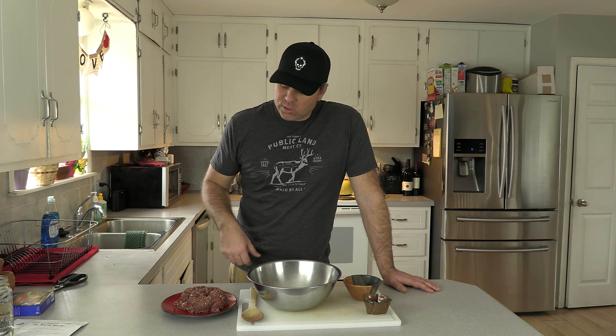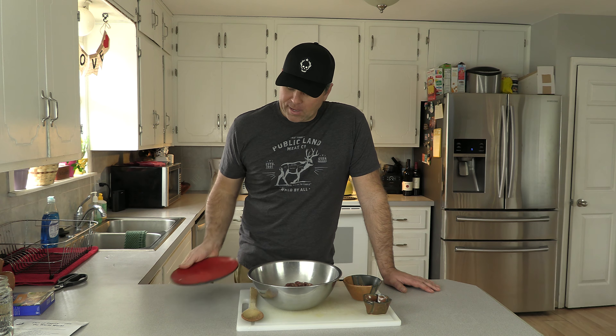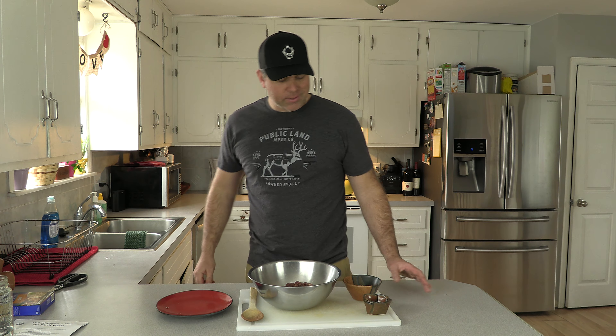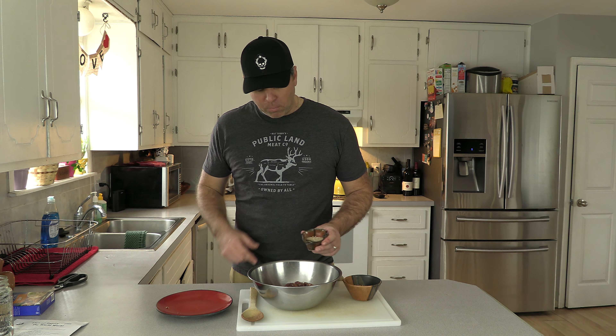First we're just going to start out here with a pound and a half to two pounds of burger. I'm doing about a pound and a half for my family. The next step is to throw in a packet of the onion soup mix from Lipton's. Oftentimes we use this in a slow cooker with cooking wild game, but today we're going to dump one packet of that right on top of the burger.